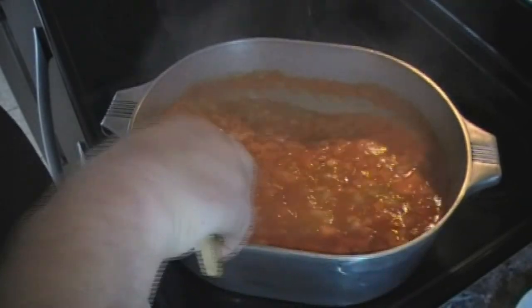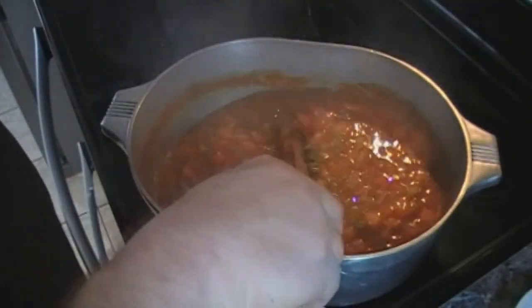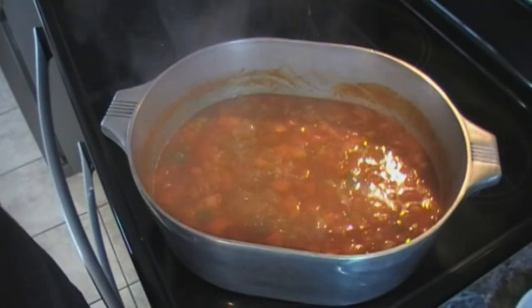Now we're going to let this continue to cook for another 30 minutes uncovered so it can thicken up. Once we're at that point we'll be ready to add the shrimp.